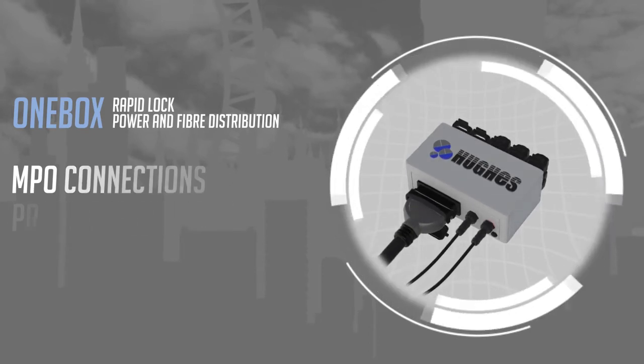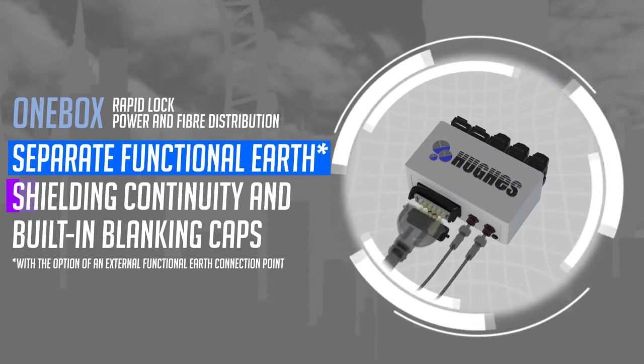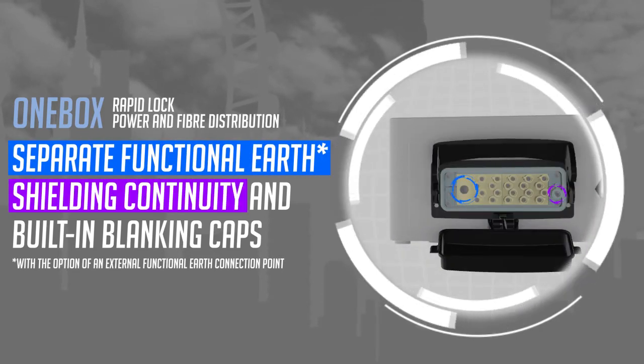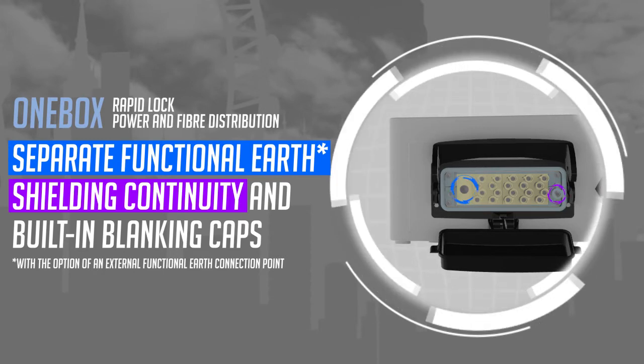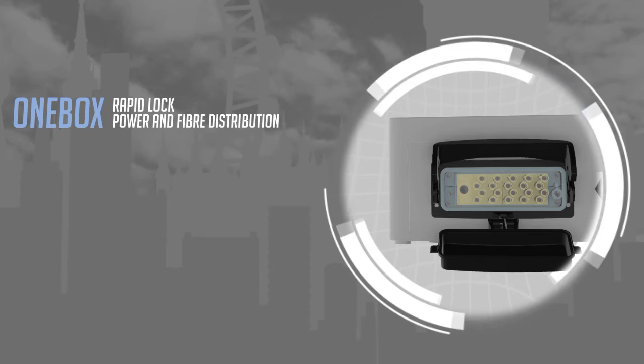In addition, One Box incorporates a separate functional earth, shielding continuity, and built-in blanking caps to address major issues present in existing systems. One Box also comes with the option of an external functional earth to bring functional earth serviceability to legacy equipment where no functional earth exists.